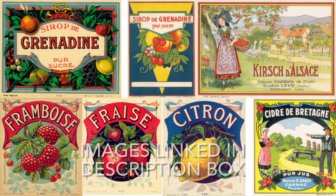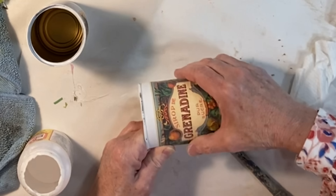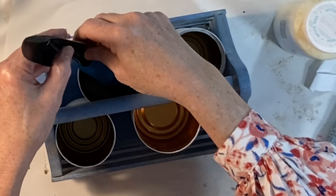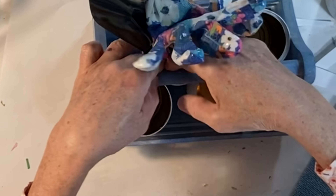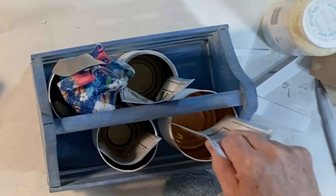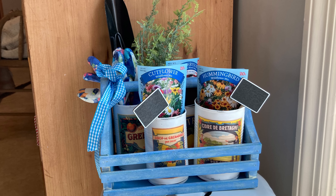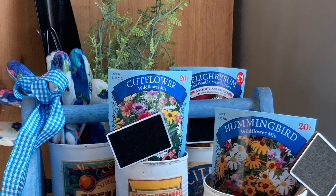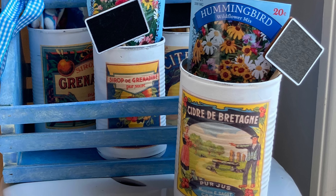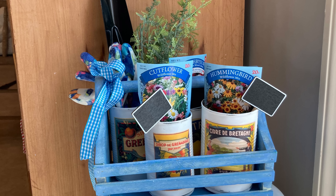I picked up this little wooden tote at the thrift store for a couple dollars. I liked the blue paint on it but decided to tone it down a bit with a coat of white wax. To fill the tote, I painted four tin cans with a couple coats of white chalk paint. When the paint was dry, I lightly distressed the cans with some fine grit sandpaper. I printed out some colorful vintage labels, cut them out, and adhered them to the tin cans with Mod Podge. Originally I was going to plant live herbs in the cans, but when I couldn't find any, I had to change my plans. So instead I added some gardening supplies, packets of seeds, gardening gloves, a little shovel, and some Dollar Tree chalkboard plant labels.